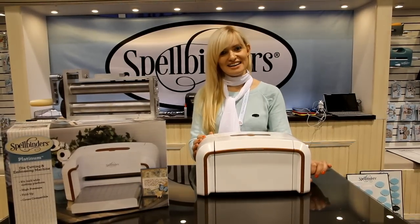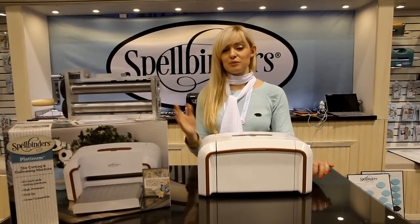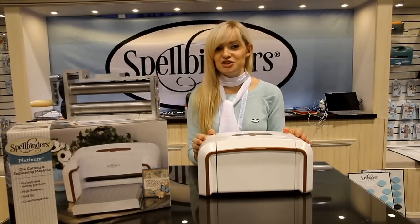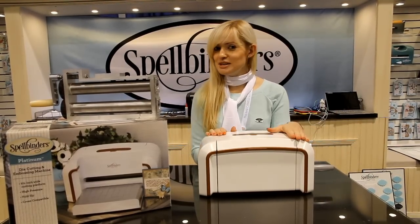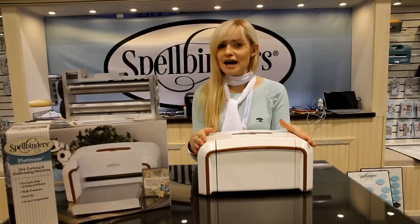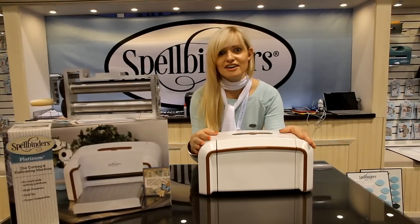Hi everyone! I'm Jana, the designer of Spellbinders, and we're here at the Spellbinders booth. I am very excited to introduce you to the new Beauty and Beast Spellbinders die-cutting machine. This machine is called Platinum, and you're going to love it.